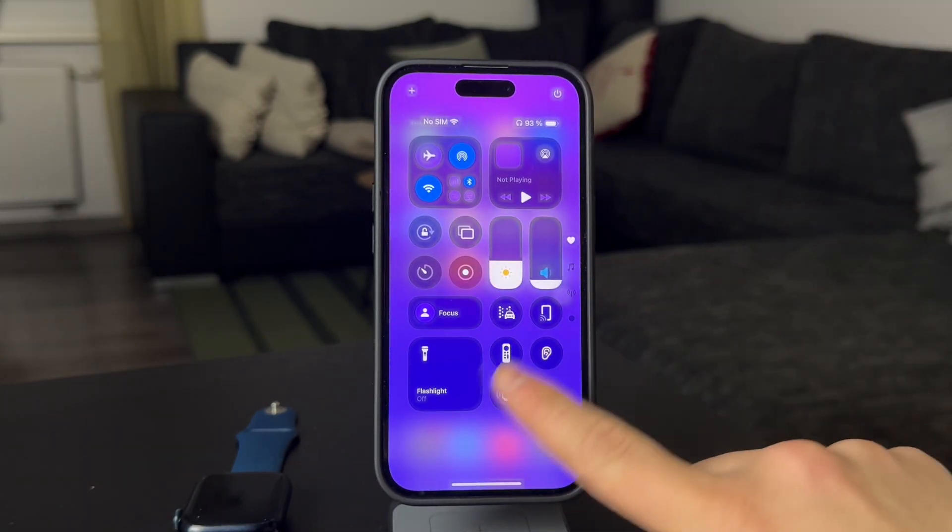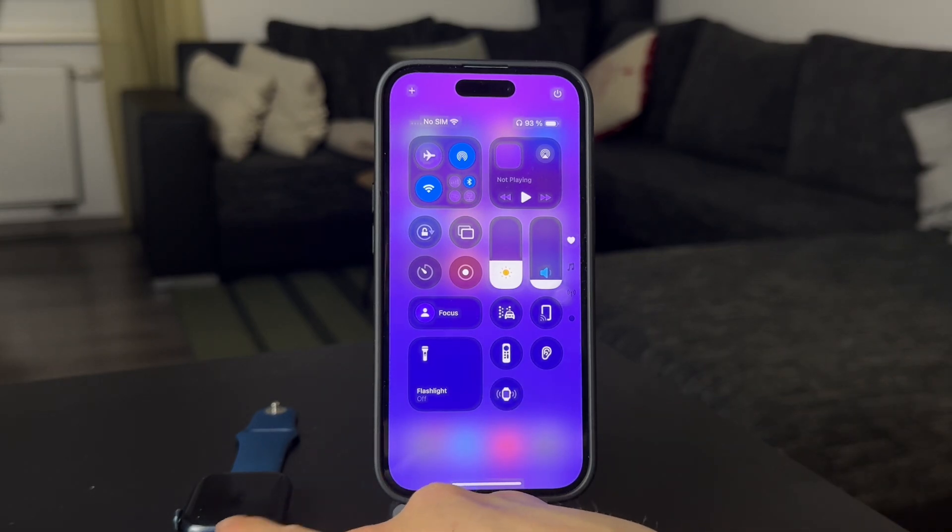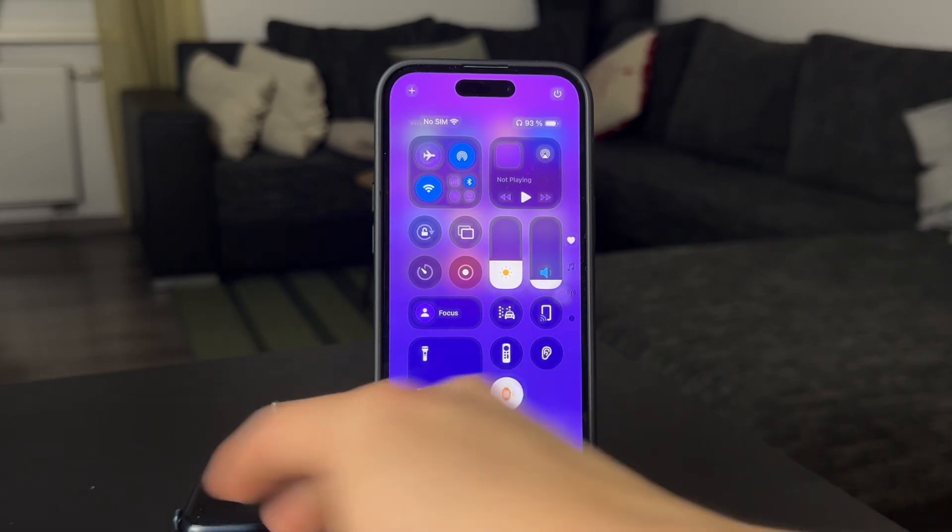So now whenever you can't find your watch, you can just tap this button and you'll be able to directly ping the watch.